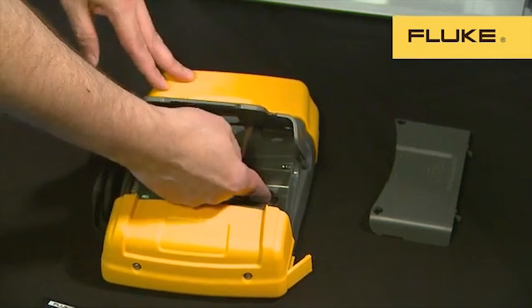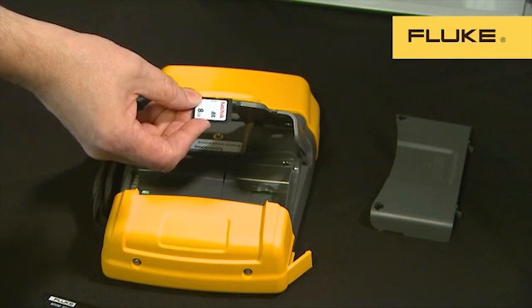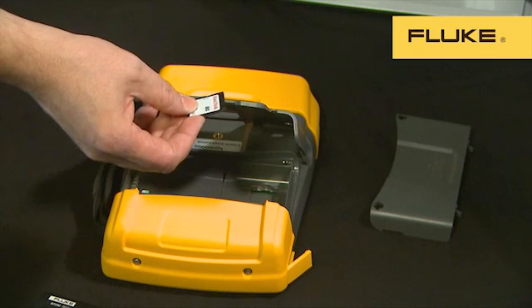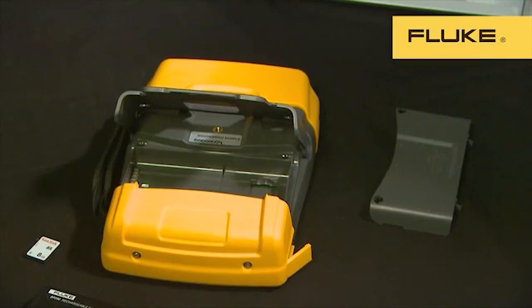The second thing you'll find in the battery compartment is the new SD memory card. We supply an 8GB card as standard, but cards up to 32GB can be used. This provides enough memory to log and record detailed data for months. The SD card is formatted in the industry standard FAT32 format, so the card can be removed and the data read directly from it to your PC.